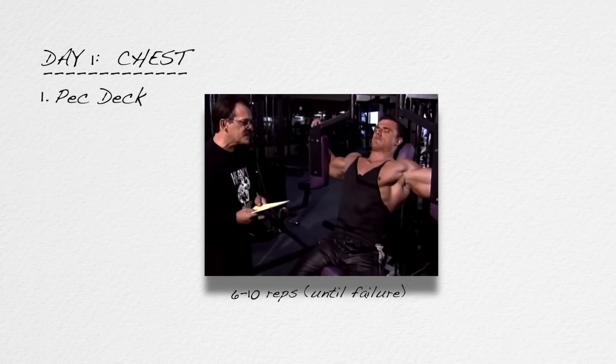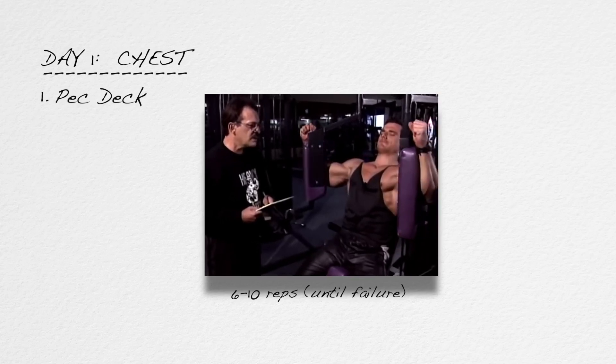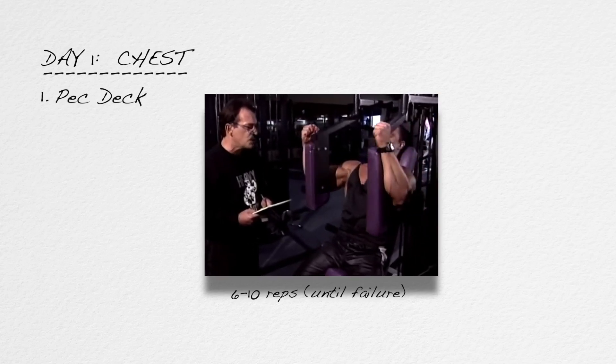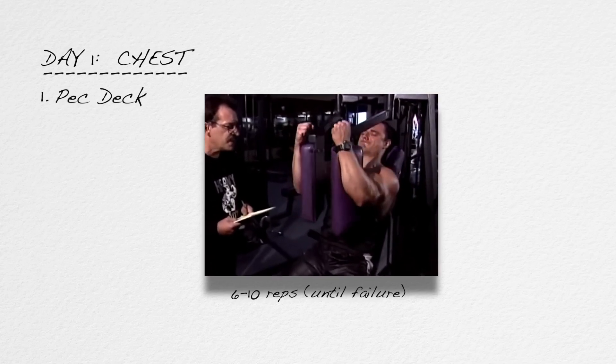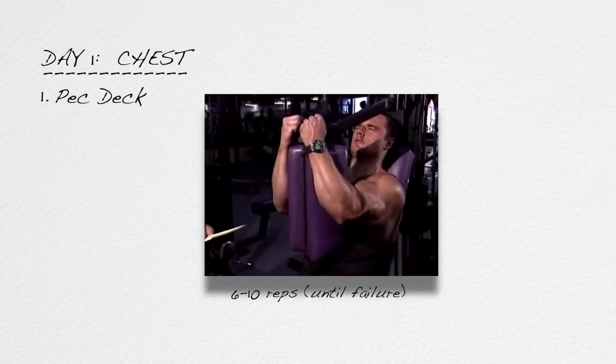From here on, you won't have to write the words 'to failure,' as that is a given. Six to ten reps is merely a suggested guideline. There is nothing magic about the number ten. If you reach ten but you could go to thirteen reps to failure, don't stop at ten — go to thirteen.